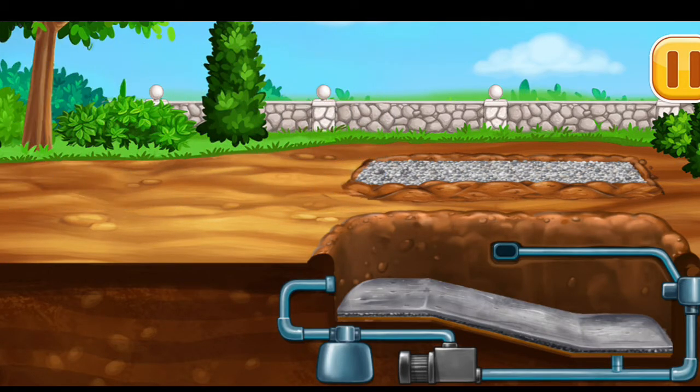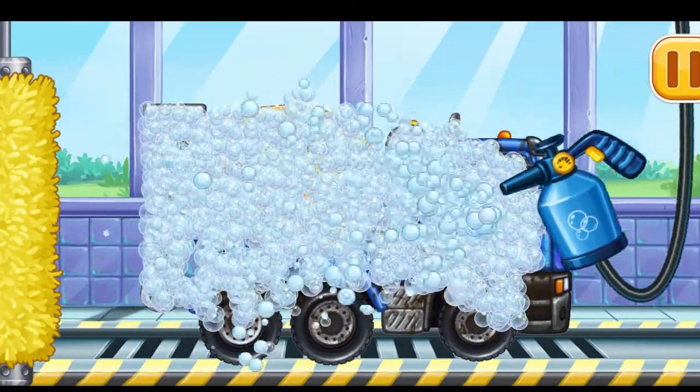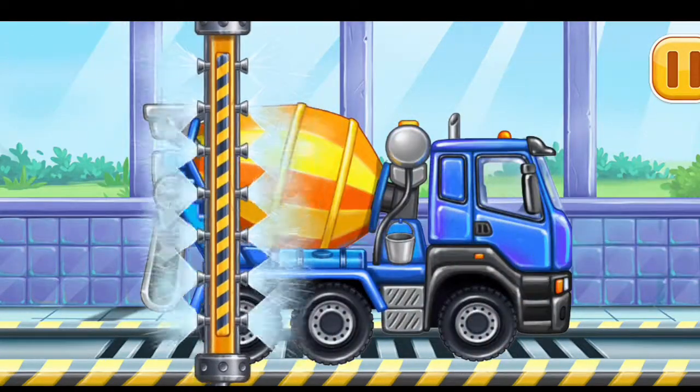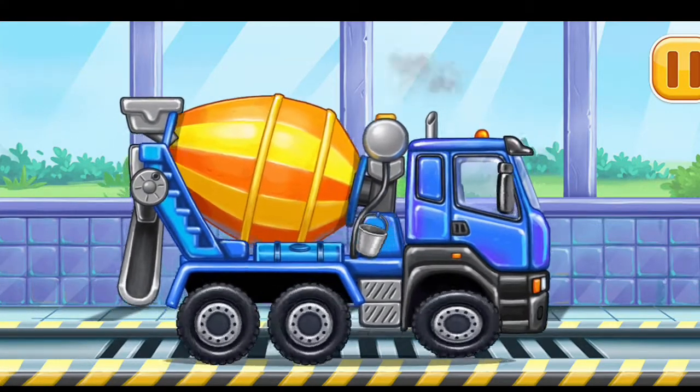We need to wash the cement mixer. It's great. Funny. Okay. Complete.